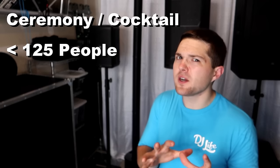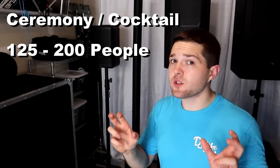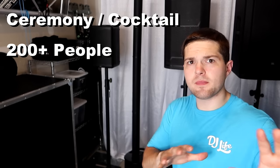For a battery-powered speaker at a ceremony or cocktail of around 100 to 125 people or under, I recommend a JBL Eon One Compact or a Bose S1 Pro — the JBL is cheaper so I'd go with that. For 125 to 200 people, double that speaker or get one LD Systems Maui 5 Go. For a ceremony-sized cocktail over 200 people, two LD Systems Maui 5 Gos will do the job.